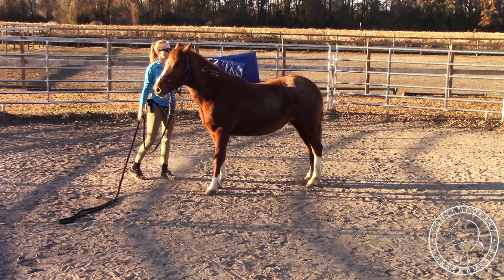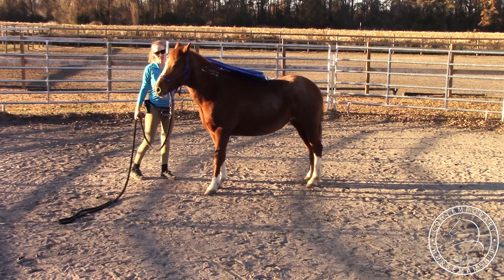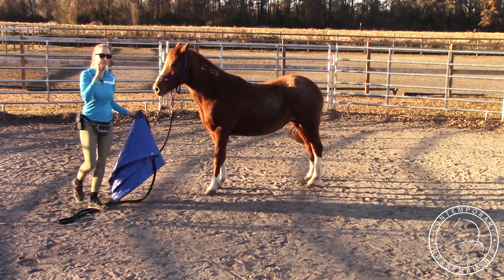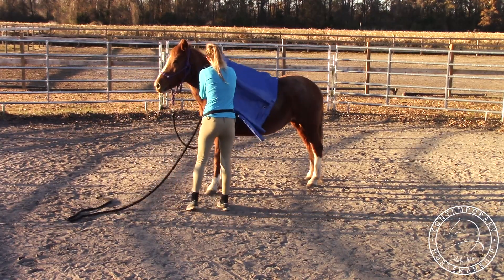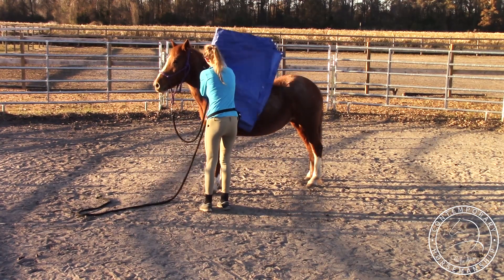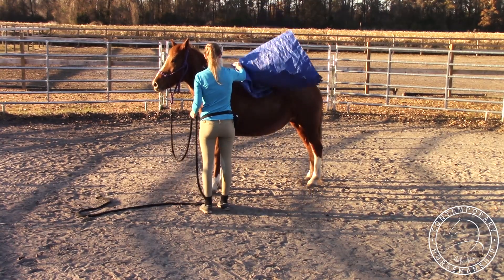She's not too worried. Just make sure you keep a hand on it so you can take it away and not get run over. She's going to see it from both sides, and then the last part is just kind of tossing it over her like it would be a little saddle pad. I want to keep a hold of it and then yield her hindquarters over and take it off.